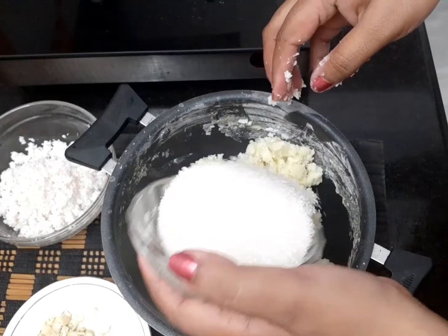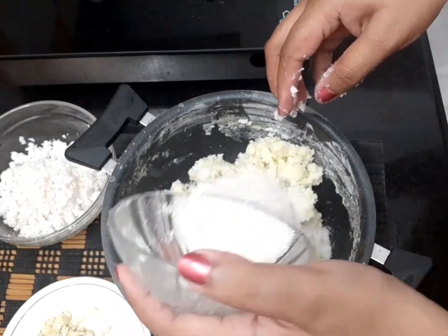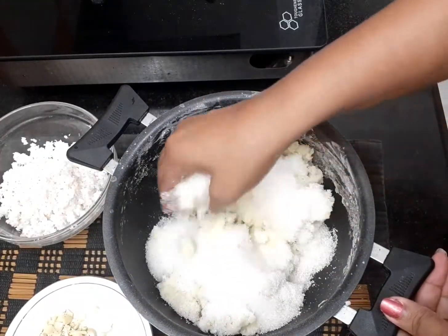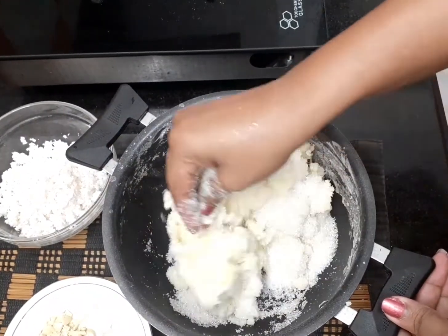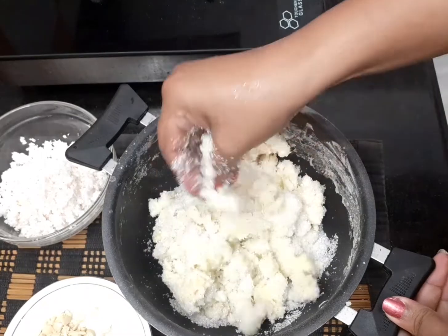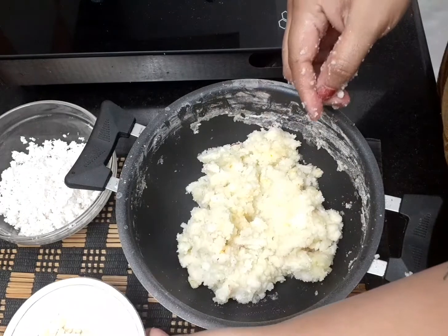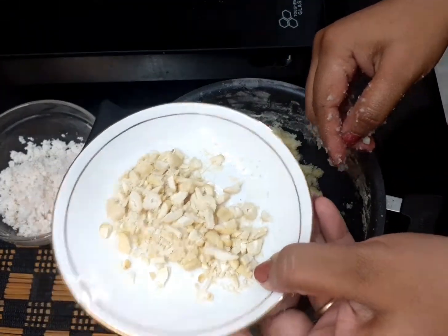I will add sugar in the pot. Add 1 cup of sugar and add a little bit to cut.